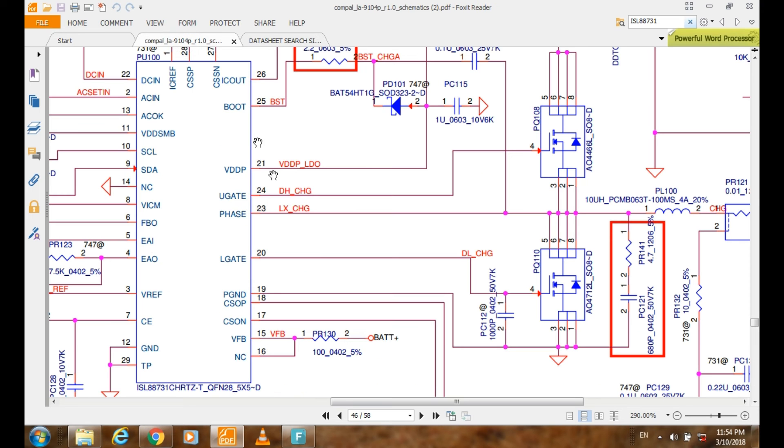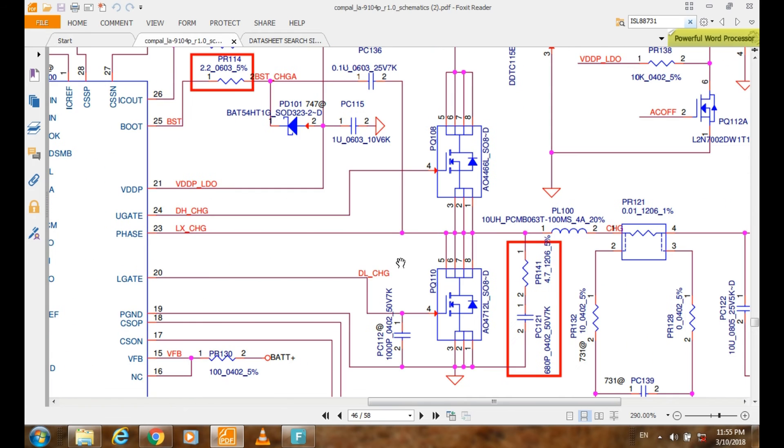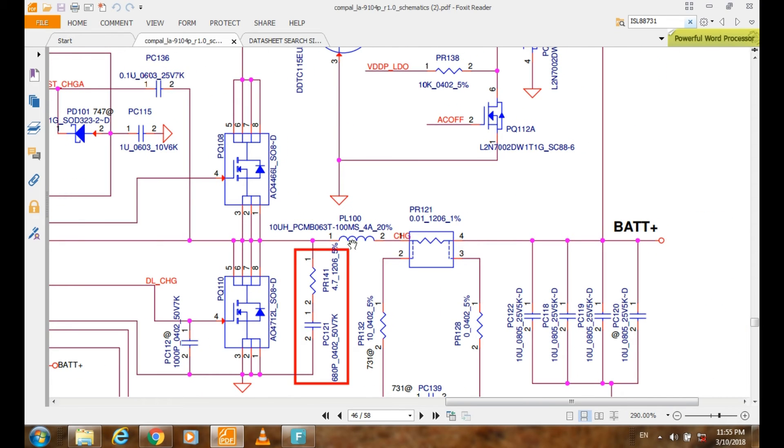So if you want to check whether this IC is working correctly, you must find about 0.3 volt on this gate and this gate. From this line, the signal goes through coil PL100, then from there it goes to the system and to the battery.